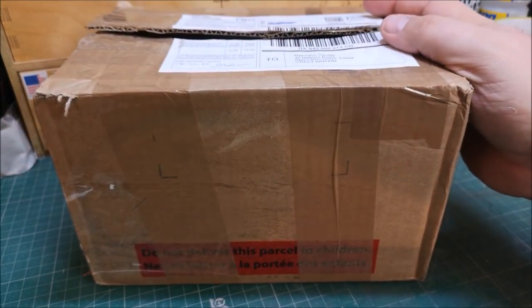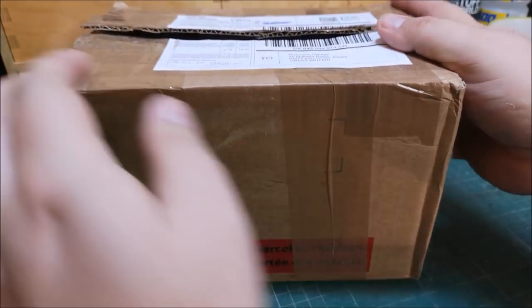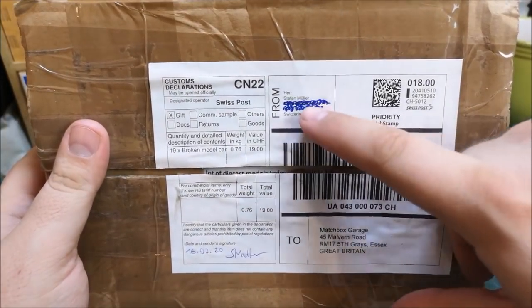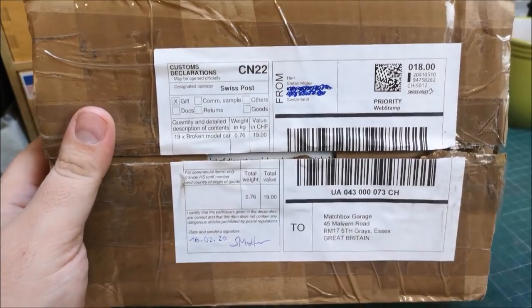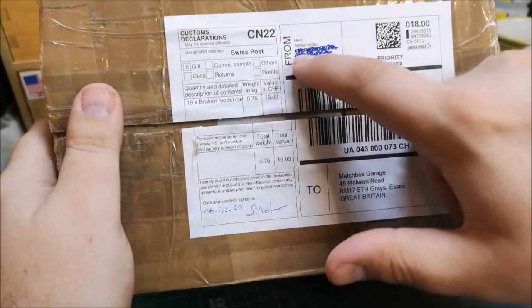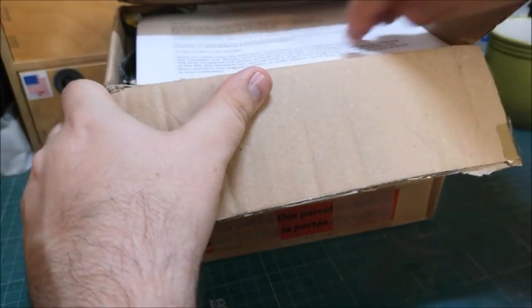Hi guys, welcome back to another Matchbox Garage video, I am Rob. Today we have this little unboxing courtesy of Stefan Müller from Switzerland — the first time I've received a package from Switzerland. Stefan, thank you very much. Let's have a look and see what we've got.